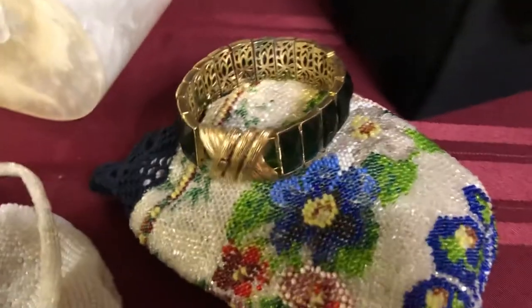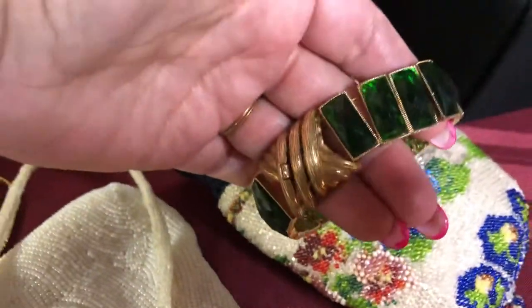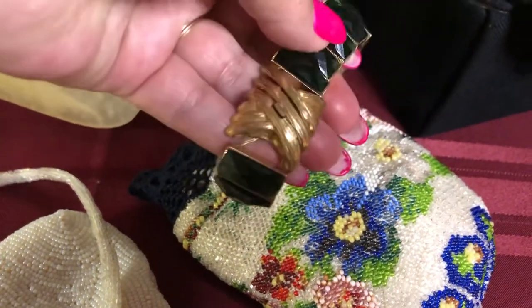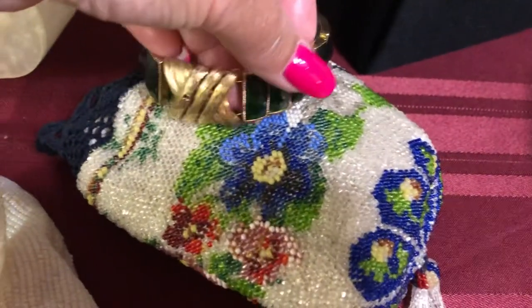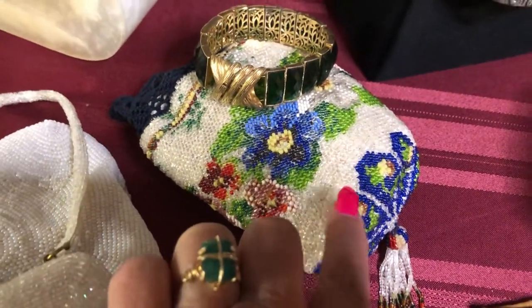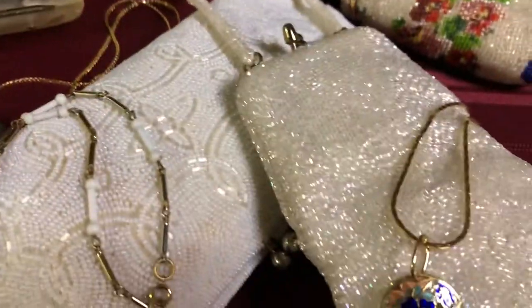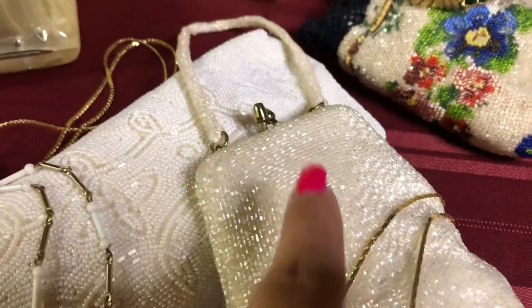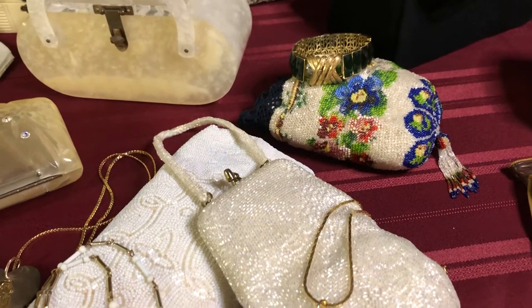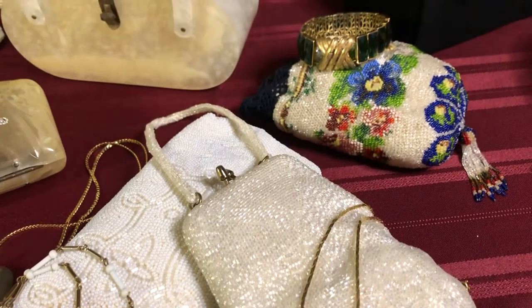This bracelet here is actually a green color. It came from a bracelet that was broken, so I just restrung it and added a clasp so it wasn't stretched anymore — I'm not crazy about stretch bracelets. The hand-beaded purse is from the early 1920s. And then this little purse right here with the handle is from Rich Air by Wohlberg Hilde from the 1940s — it's ivory white beaded.